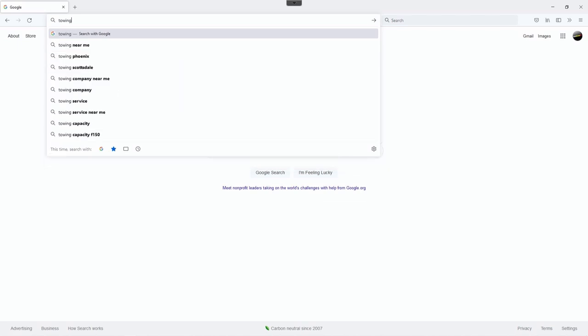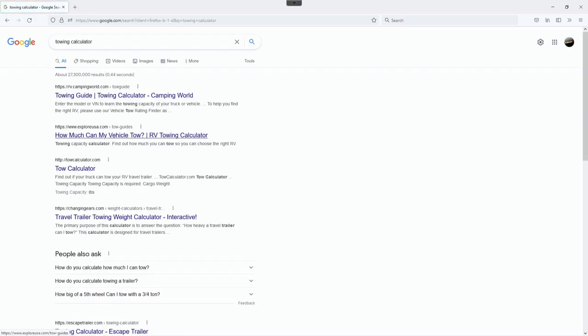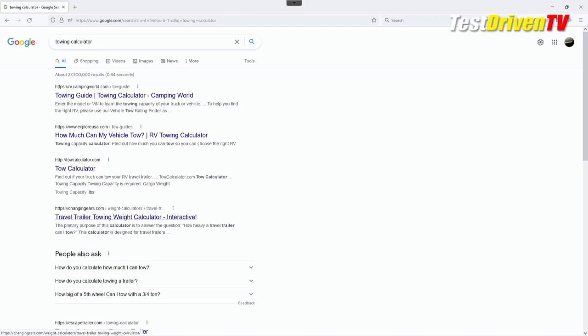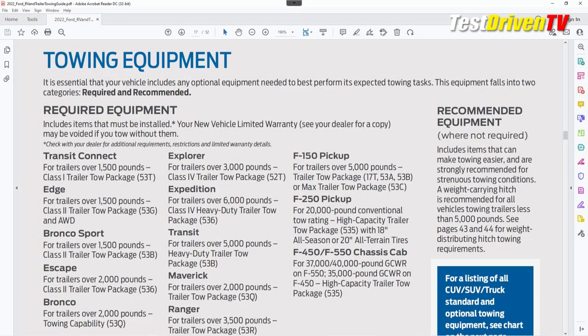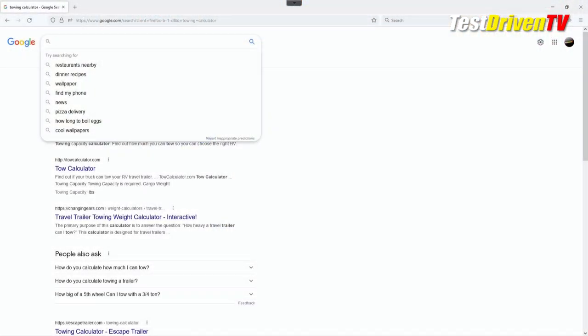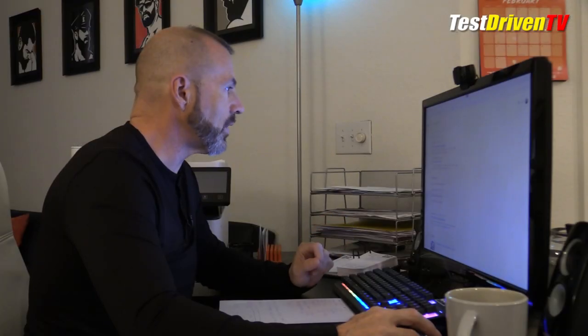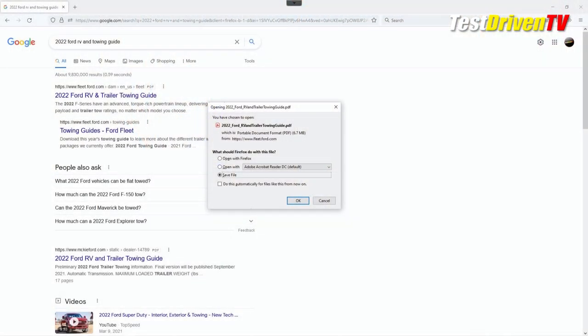You can find plenty of towing calculators by searching towing calculator in the search bar, and you will find quite a few of them, mostly by various businesses that will put you in a retail environment. But I like using the Ford one because it is designed around the Ford product. There's a lot of reference material specific to your vehicle. To find this guide, type '2022 Ford RV and towing guide' in the search bar — the very first thing that comes up is that guide and you can download it as a PDF.